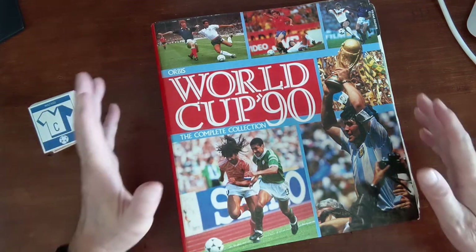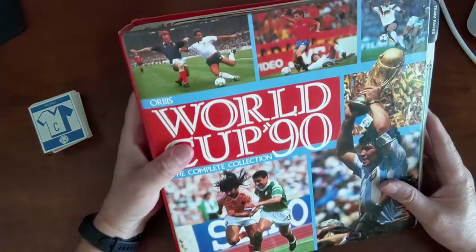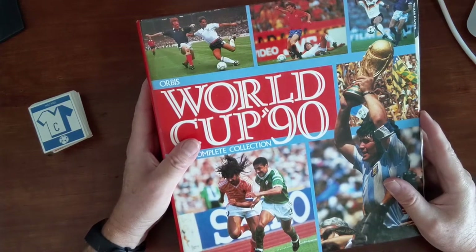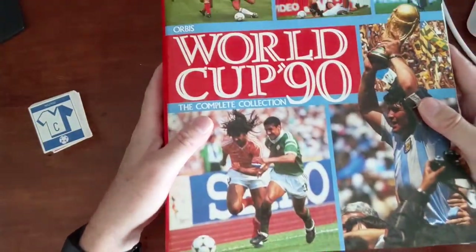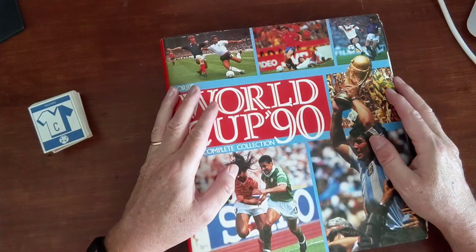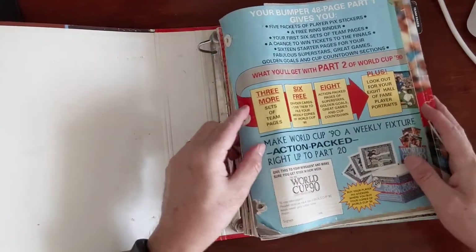Just to give you an idea - some beautiful imagery on the front cover here: Diego Maradona, Ruud Gullit, Chris Waddle, Gary Lineker, and Klinsmann. Let me show you how thick this thing is - it's huge. Now I know from the eBay auction they did say not all the pages were intact, some had come loose. You can see already it's a binder, it's a huge binder.